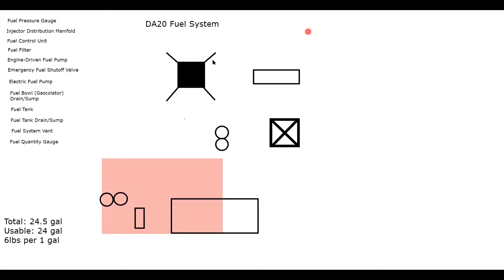Next, add the fuel bowl — also called the gasculator. It collects sediment outside the tank and prevents that sediment from getting through the line, working similarly to the fuel filter. Draw a rectangle just to the left of the fuel tank and add a little funnel to it. Below the fuel bowl is the sump — if you push up on it, fuel comes out, just like when you sump the tanks prior to flight. Put one sump on the fuel bowl and one on the fuel tank.